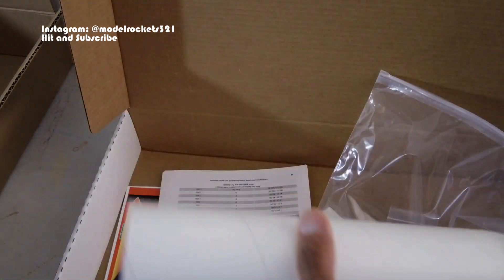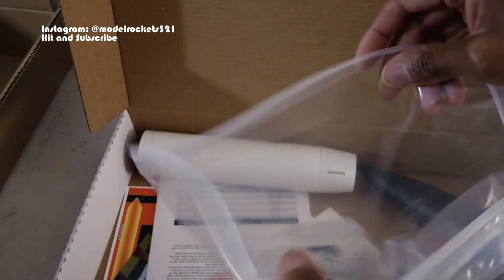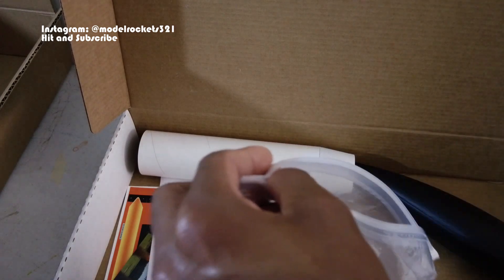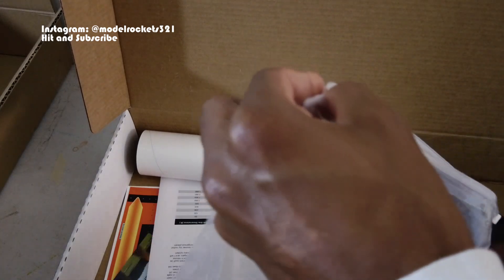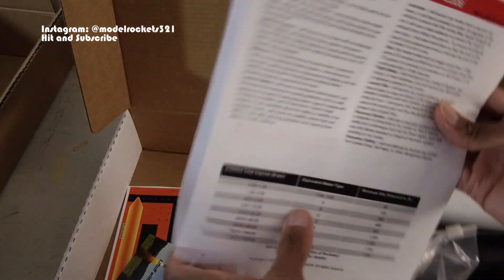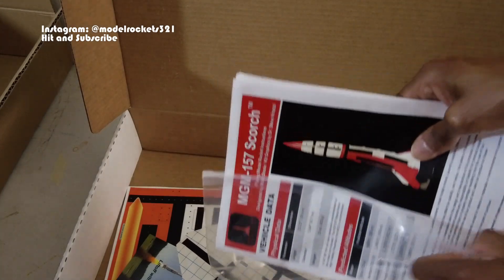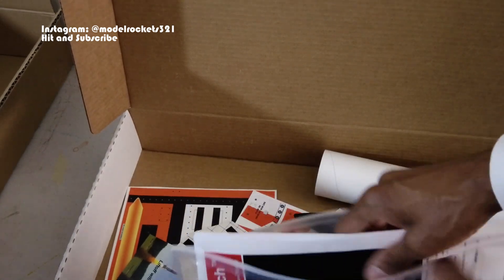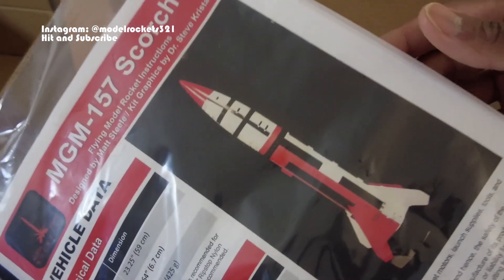So guys, there you go — that's the North Coast Rocketry MGM 157 Scorch. Please like the video and subscribe to the channel. I'll put all these parts back in so nothing gets away. That'll be it for this video — I'll catch you on the next one. Stay tuned at the end for more videos, and hit that thumbs up. Like, share, and subscribe. Peace.